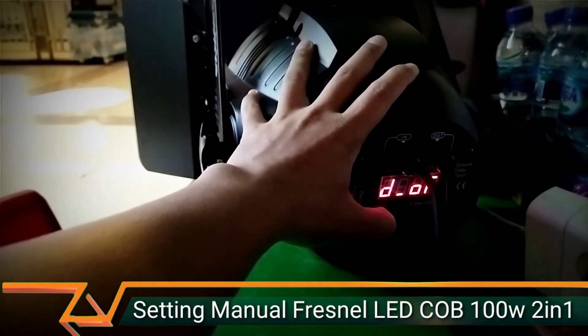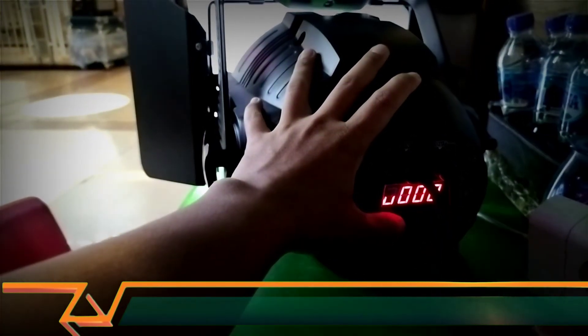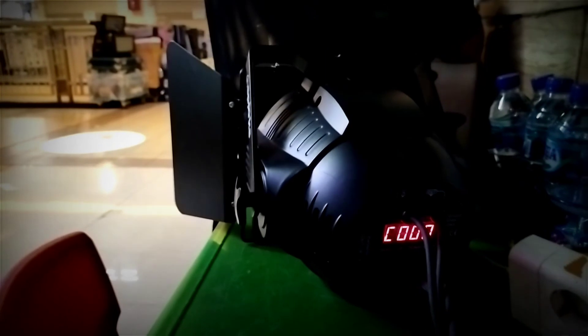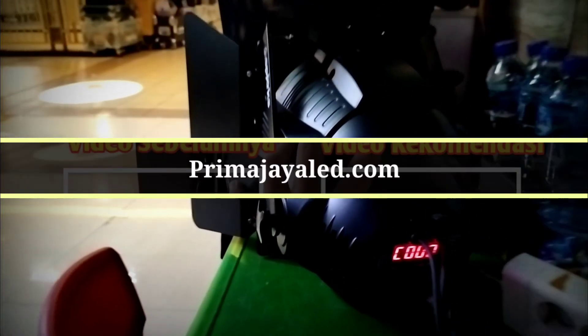Jadi matiin dulu. Untuk mode 0-nya, U-nya dibuat 0, C-nya juga dibuat 0. Supaya kita bisa lihat perbedaan antara U dan C — mana yang warna putih dan mana yang warna kuning.